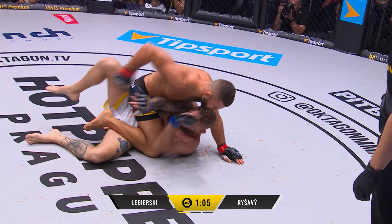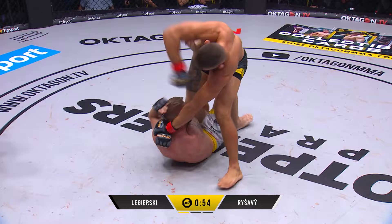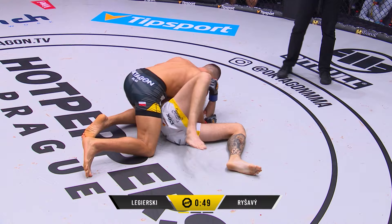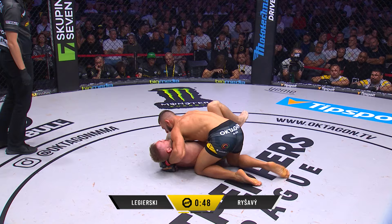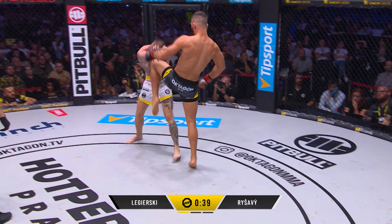Now he's got this top position — we saw with Kohu, his control is excellent. One minute to work as well. Beautiful wrap up here, a horrible position to be in. Knee on belly coming, big shots. Nice work from Legerski — call that like a present wrap. Wrap around that arm and he can't get that arm back. If he can't get that arm back he can get that nice spin out. Knew exactly what to do.